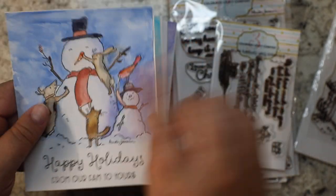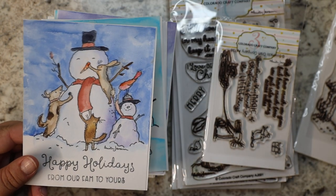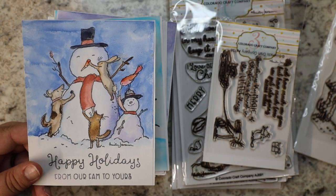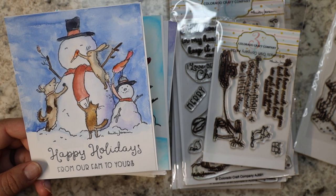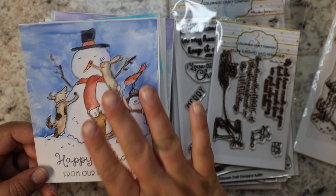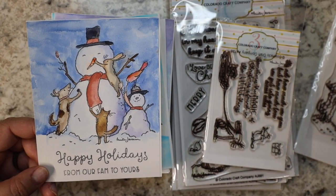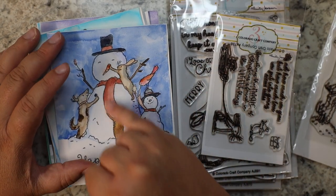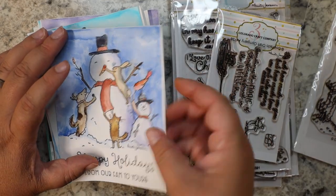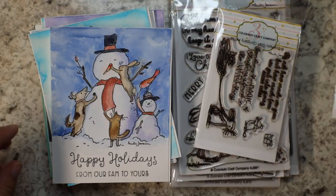The watercolor paper I use is 90-pound watercolor paper from Canson's mixed-media. I like it — it works for a wash. It doesn't quite work if you're going to do a huge detailed watercolor, but just to get a little bit of shading and color down you can make it happen. Again, this stamp set is called 'Teamwork Happy Holidays from Our Fam to Yours.'